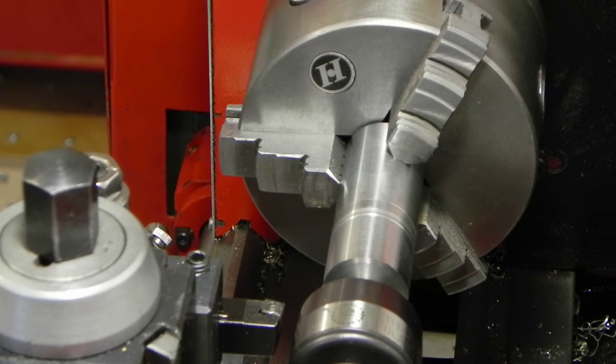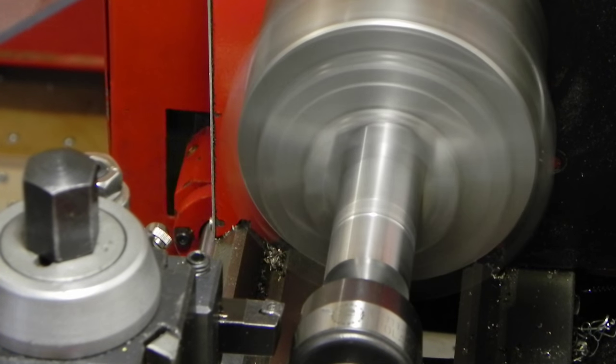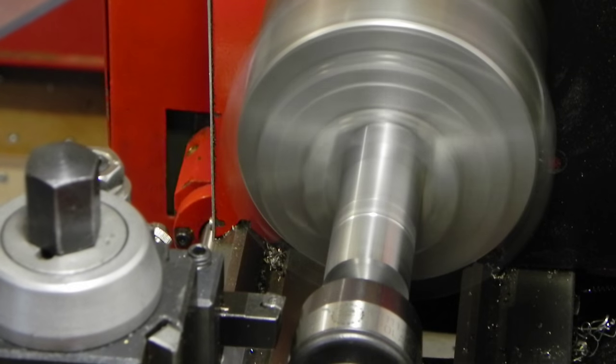Okay guys, so I've got my stops up here and my dial indicator as well. I've got to take a section down to 3/4 of an inch that's 7/8 of an inch long, and that'll be the part that actually goes up into the tubing. So, make some passes.